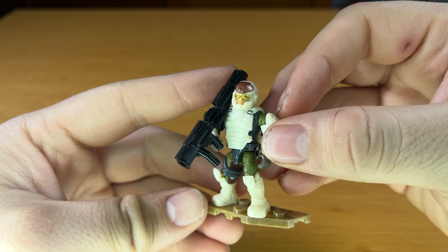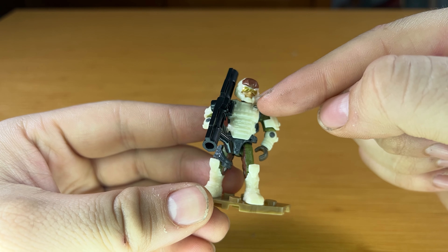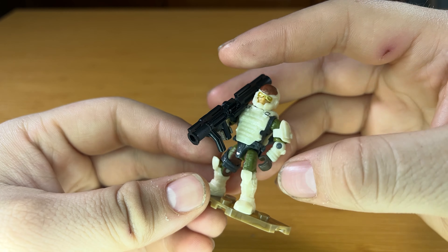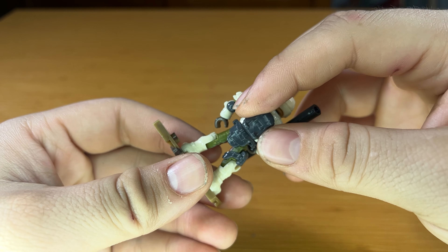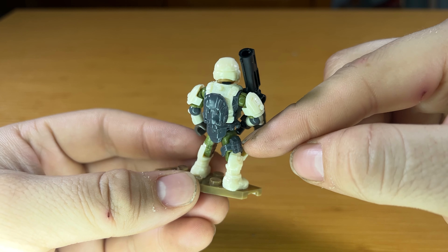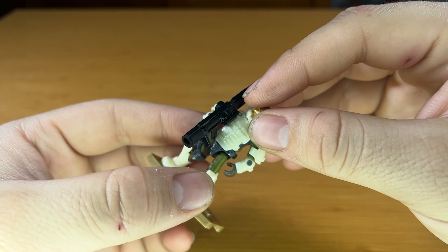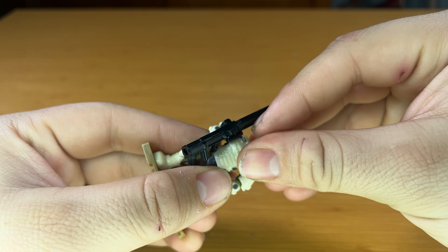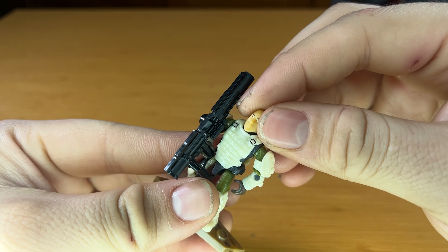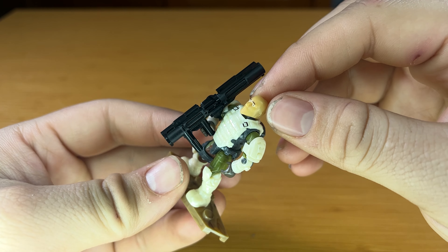Moving on to our second figure, and my personal favorite of the two Marines — I just really like the cream color, and I've always preferred this style of body armor over the other one. Same color backpack though. No leg armor, but he does come with a little satchel on the right side. He also comes equipped with a rocket launcher and a removable helmet. Both figures don't have any hair or facial hair printing, just some pretty basic heads.